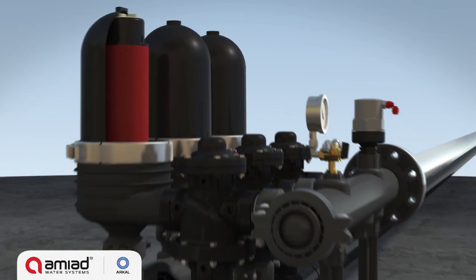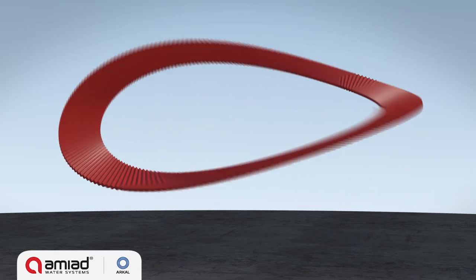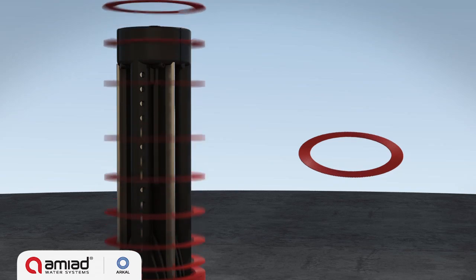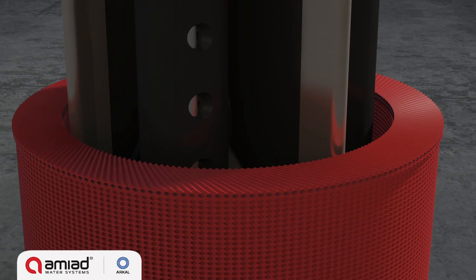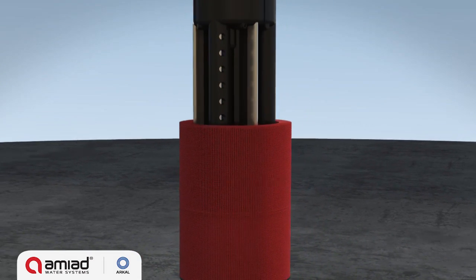Each filter module consists of a filter housing with a central spine on which the SpinClean discs are stacked. These thin color-coded groove discs are diagonally grooved on both sides in opposite directions. A series of discs are stacked and compressed on a specially designed spine, creating a matrix of consecutive crossing points which form multiple particle traps.